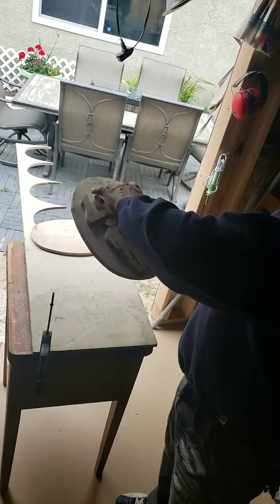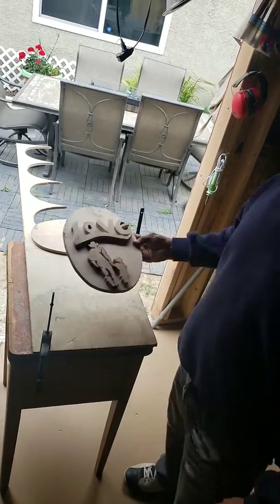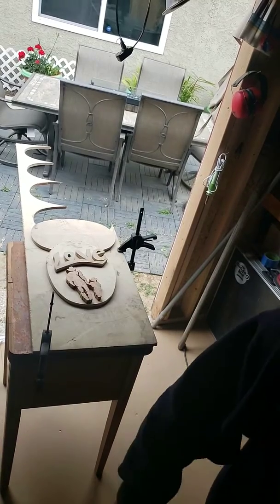So I hope you like it. Like and subscribe. Comments are very welcome. I'm new to the woodworking and I'm open for suggestions.